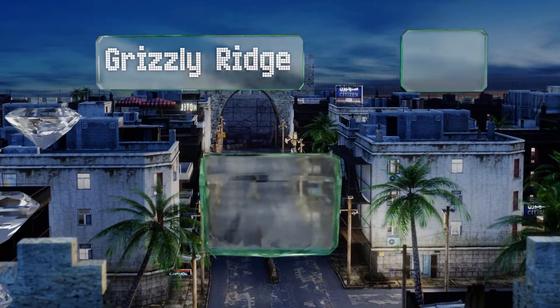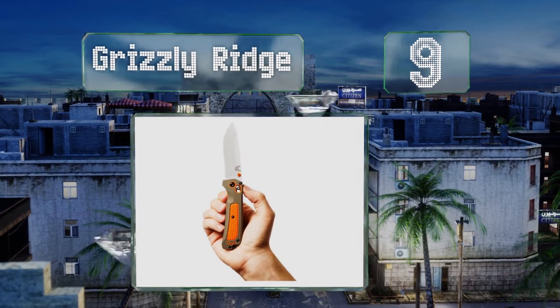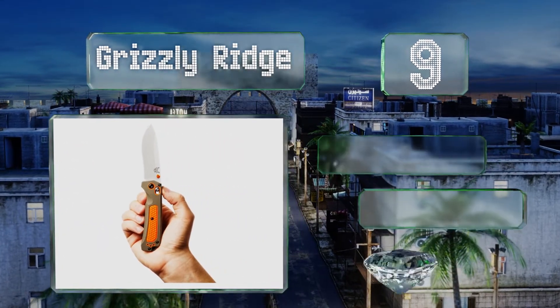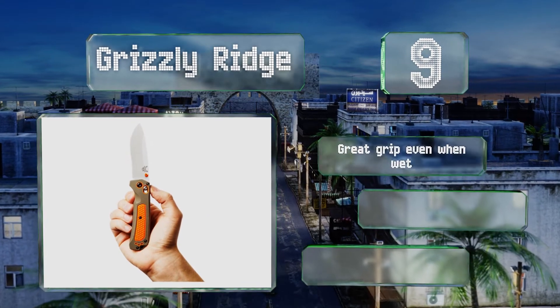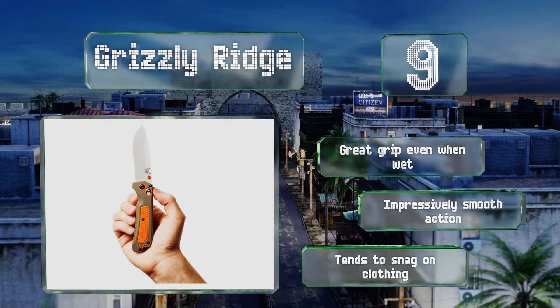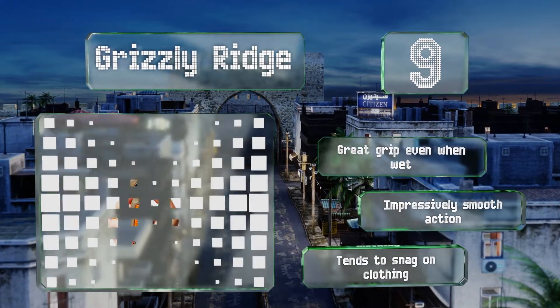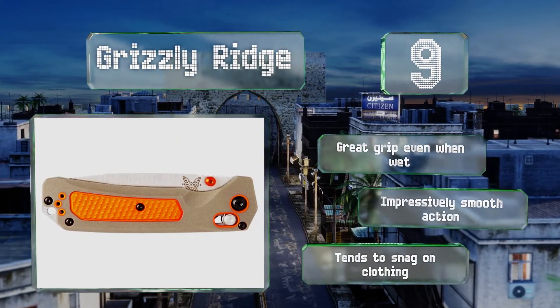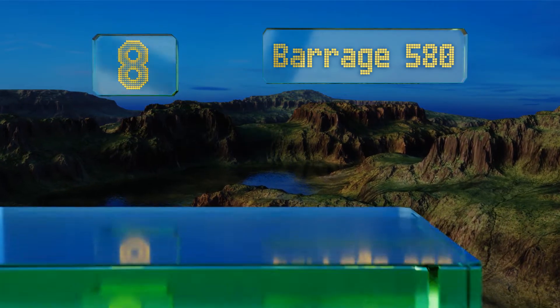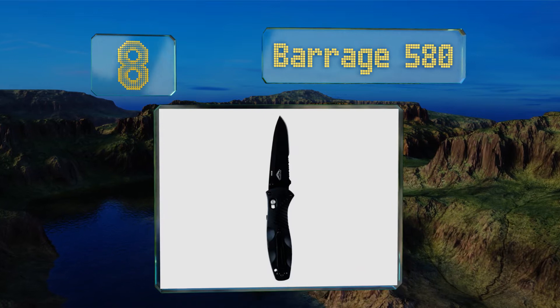At number nine, outfitted with bright orange accents so you won't misplace it, the Grizzly Ridge is rife with features that make it an exceptional everyday carrying option for the adventurer and hunter. Its reversible split arrow clip and lanyard hole make it a breeze to travel with. It provides a great grip even when wet and has an impressively smooth action, but it tends to snag on clothing.